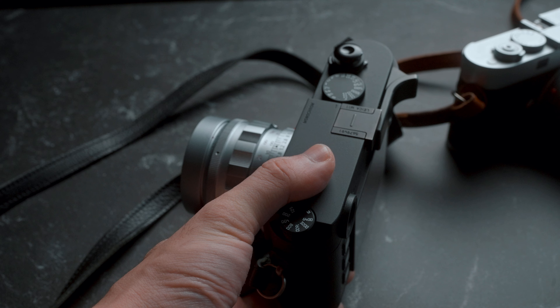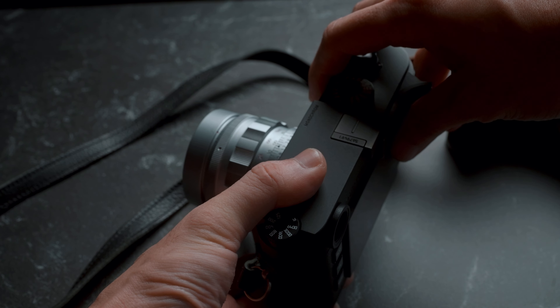Back in 2022 when Leica announced this camera, I was one of those people who went online — public forums, Discord, what have you — and dissed the camera. I didn't understand it. I said that it's pointless, it's overpriced. Why would anyone buy it? The camera I'm talking about is the Leica M11 Monochrome.